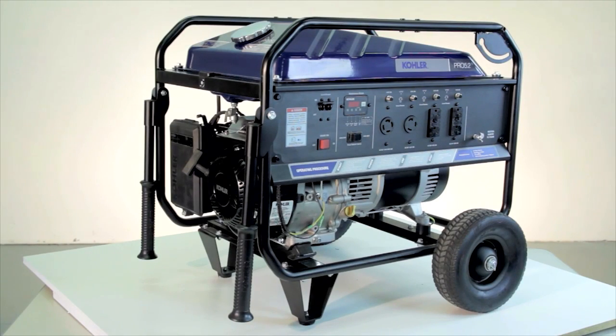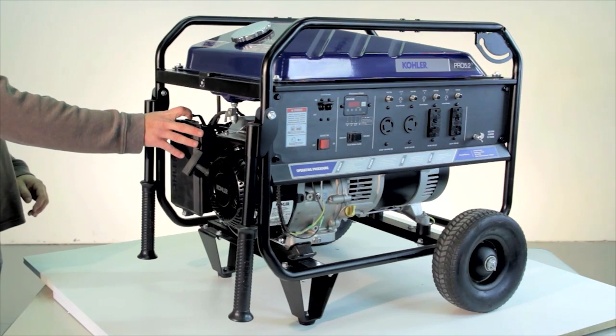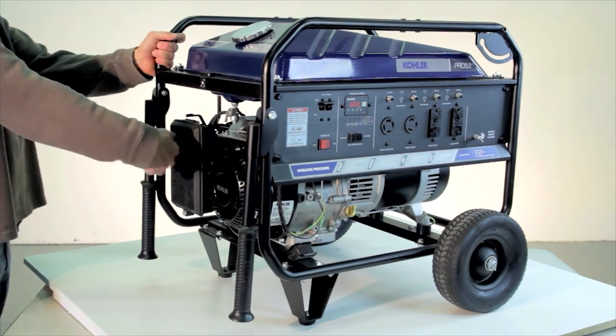If you're experiencing a low or no voltage condition with the generator, verify that the engine speed is set correctly.